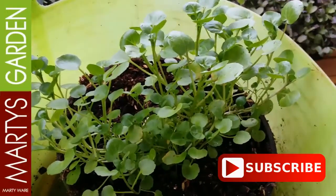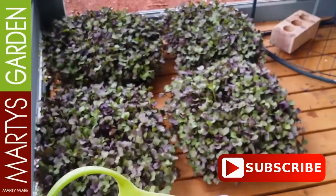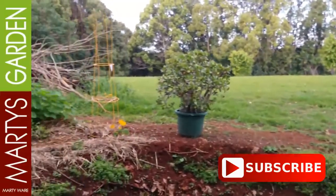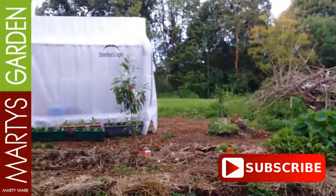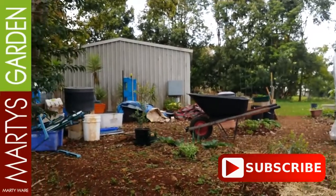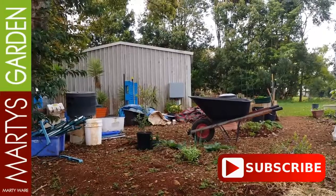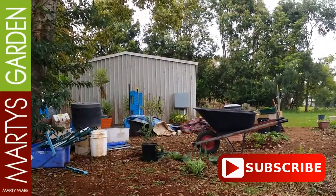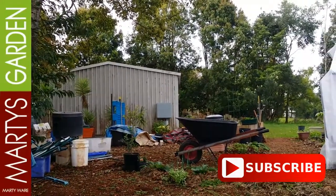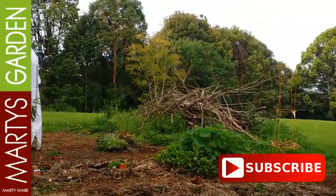I'm loving this Sango red radish, and I'm loving this watercress as well. I'm hoping I can really get the watercress growing this year, add it as a product, and add it to my salad mix that I plan to sell. I'm Marty Ware from Marty's Garden on YouTube, coming to you directly from Clunes in northern New South Wales, Australia, just behind Byron Bay. You can see over here where I'll be showing you more stuff in the near future — a lot of vertical stands and things being built. Have a great day, happy gardening, and we'll see you at the next video real soon!